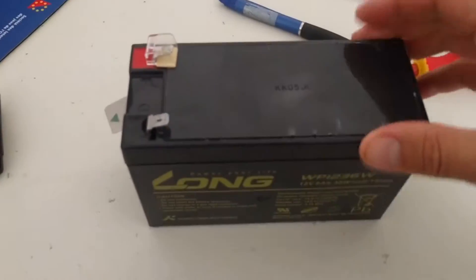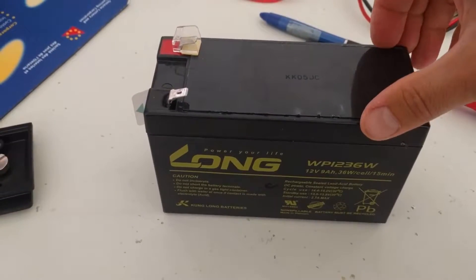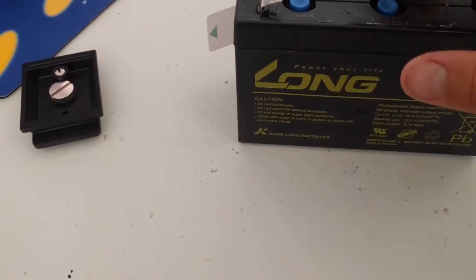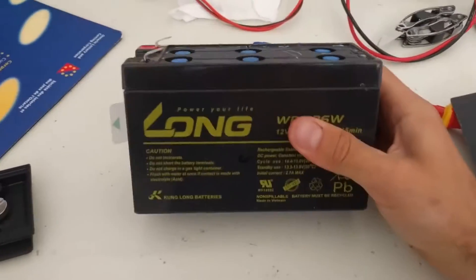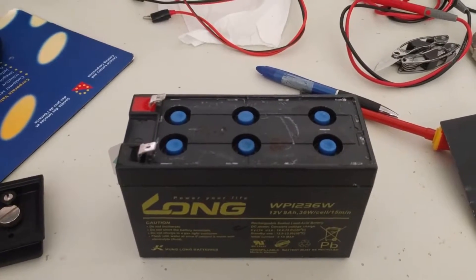I've never tried to recover a dead battery, but I'm gonna do it this time. Pop the top off. There are the cells. I'm gonna take this thing outside, give it some water, give it some charge — follow me on my journey.